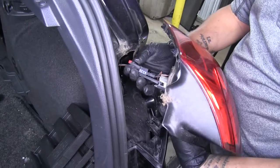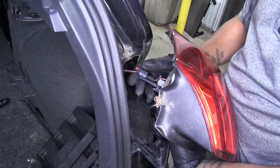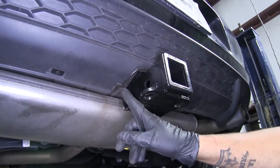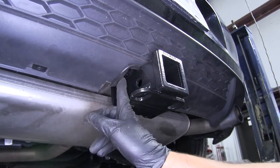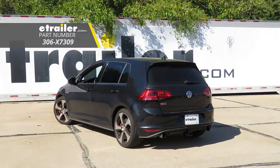Now we can reinstall everything that we removed earlier. Finally, put the trim ring around the area we cut — but as you can see, it's not quite big enough to go all the way around, so we just trimmed it off where it goes around the receiver tube. That'll finish up your look at the Eco-Hitch Class 3 Custom Fit Trailer Hitch, part number 306-X7309, on our 2017 Volkswagen Golf.